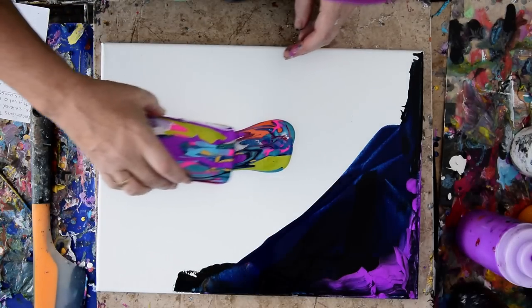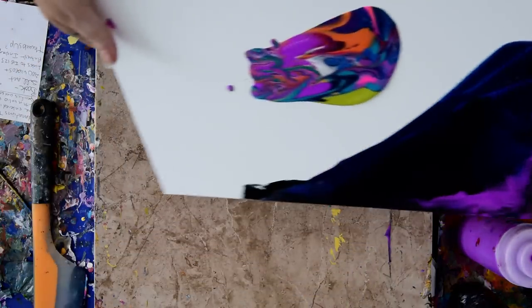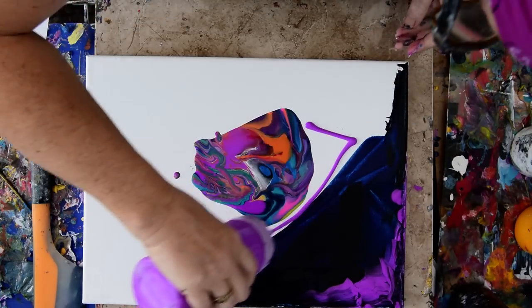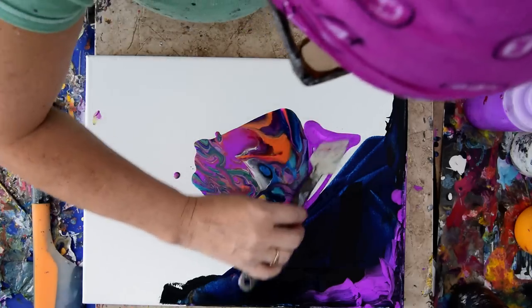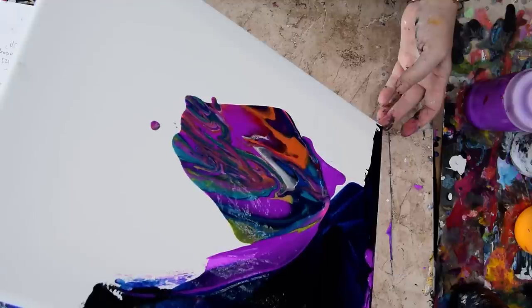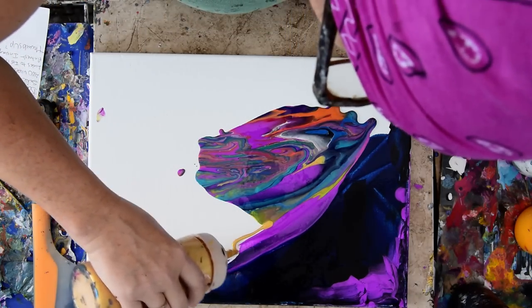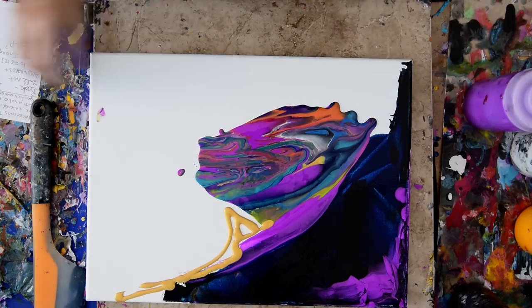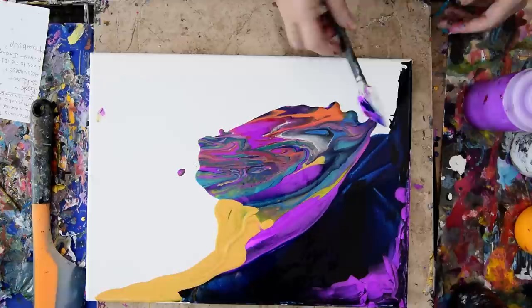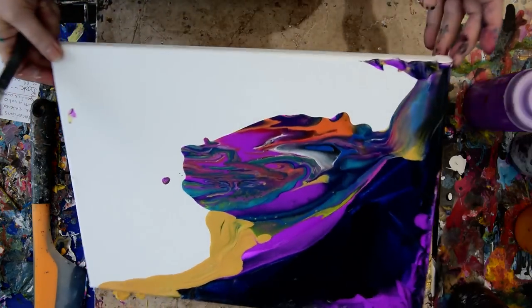I want to dump some of this paint over here, right down the middle, because I can — right out of that container. I'd like to have a little more of it spread, and even though I love this color, I'm going to use it as a spreading element. I'm going to move it. No rules for me today — I just need complete and utter chaotic freedom. I've got some great patterns happening there. I like that edge.